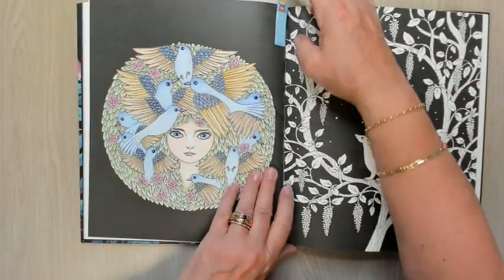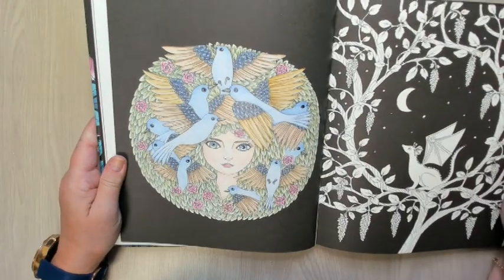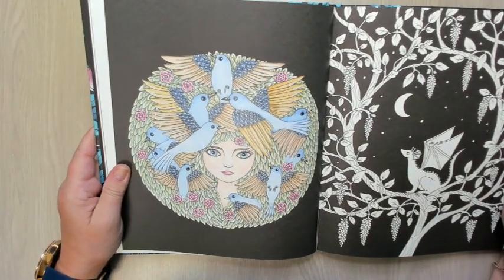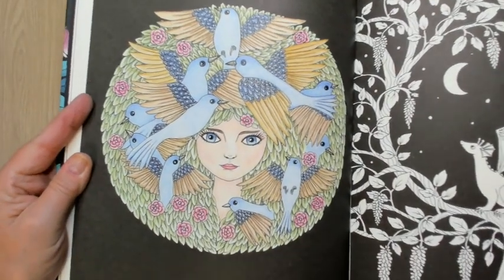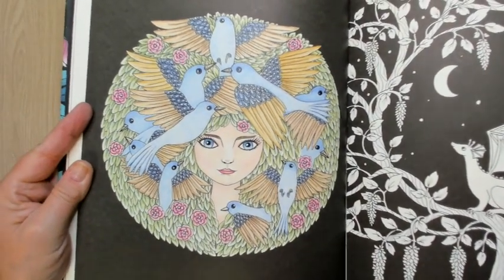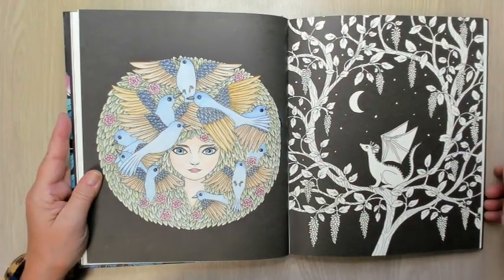And then I did this one, and this one I do like. It's a girl with birch, and it's a little more colorful in real life than on the camera, but I think it's nice. I like this one, I'm happy with it. Some things go better than others.